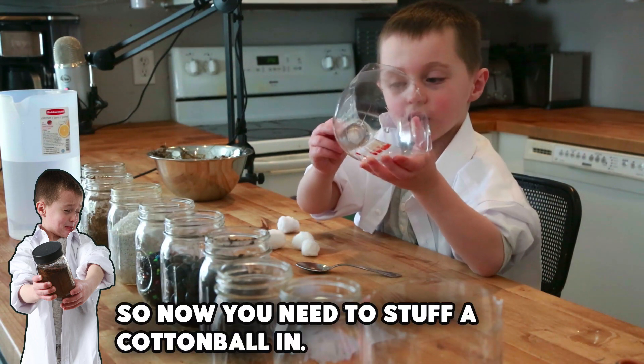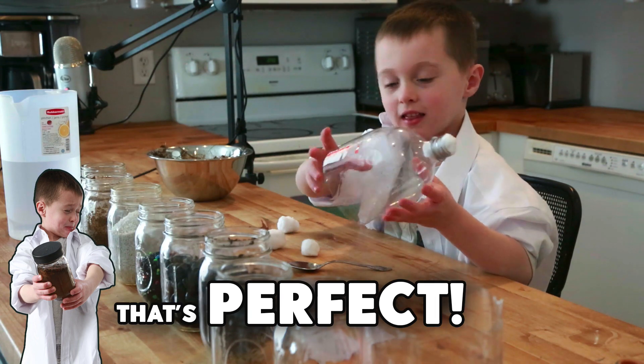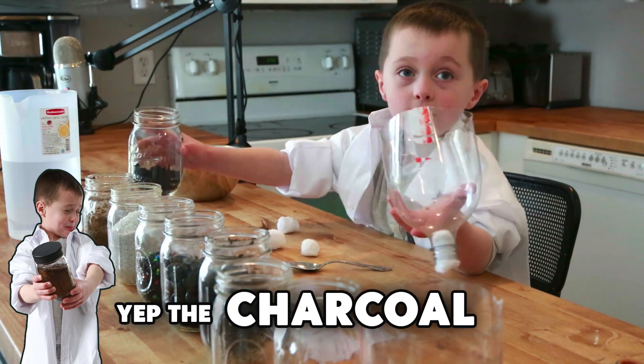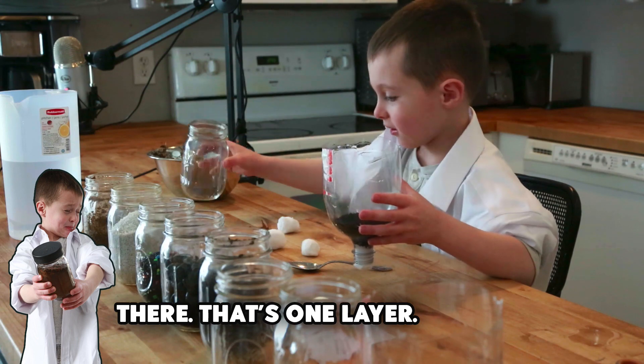Now you need to stuff a cotton ball in — like that. That's perfect. The charcoal — all the charcoal goes in. That's one layer.